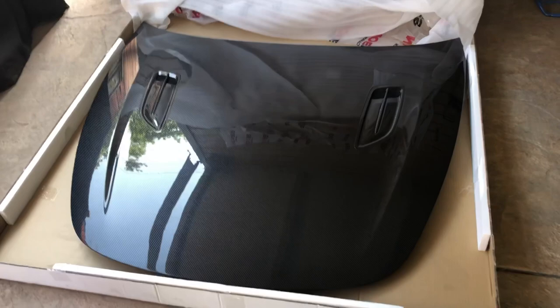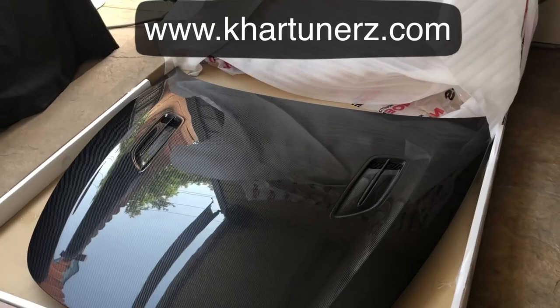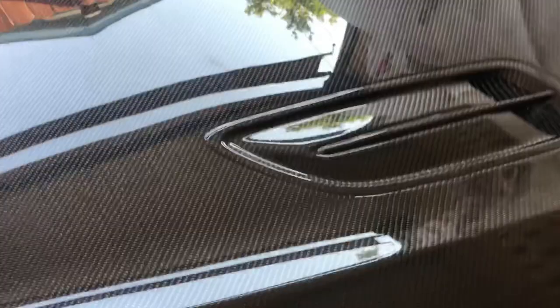Right now there's also a promo code for a hundred dollars off. The vents are built into the hood — they're not a separate piece; the weave continues into them. The vents are open so they're kind of functional, and I'll show you guys the bottom portion of it later so you'll see why I say 'kind of functional.'